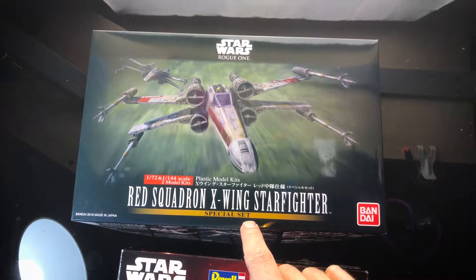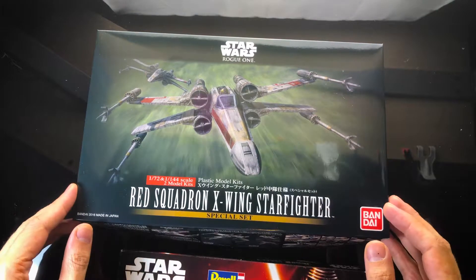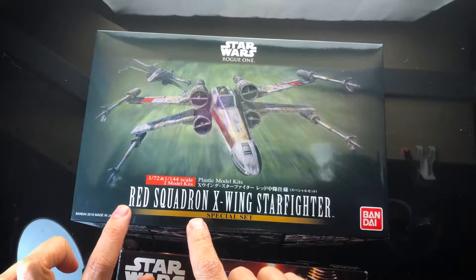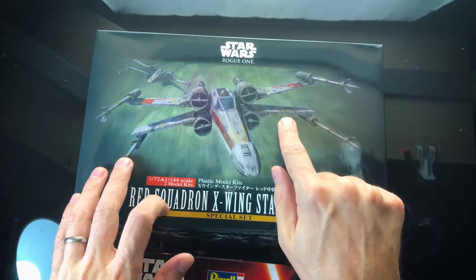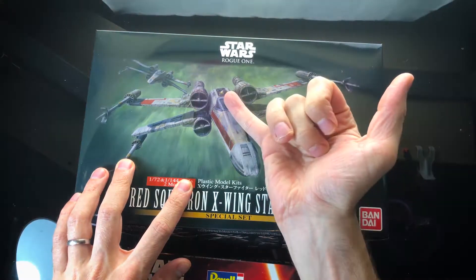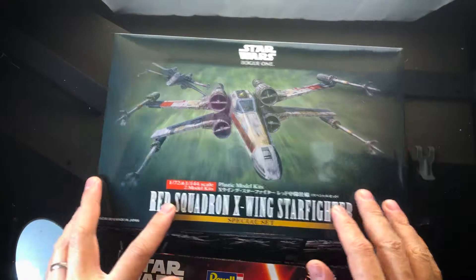There's an X-wing kit Bandai put out a few months back in 2016, which I believe is exactly the same as this one. I can't really tell from the sprues, but I think the actual model is exactly the same. What isn't the same is the decals and the paint finish they recommend — this is the Red Squadron decals and kit as seen in Rogue One. The other is Luke's X-wing from Episode 4 — you can see the droid is an R2. Two different X-wings, exactly the same models but with different finishes.